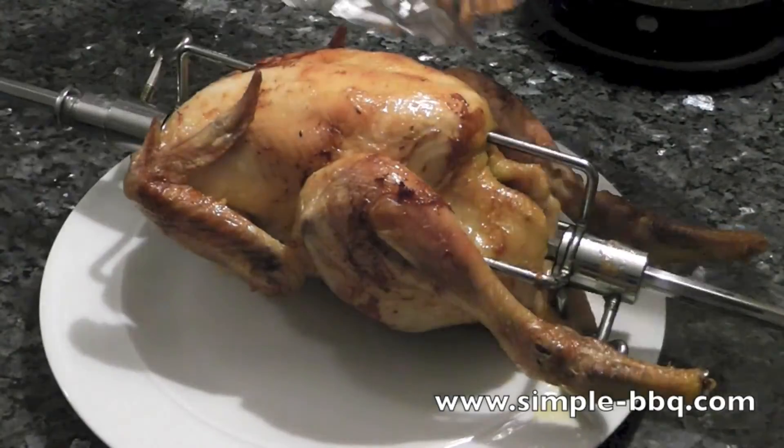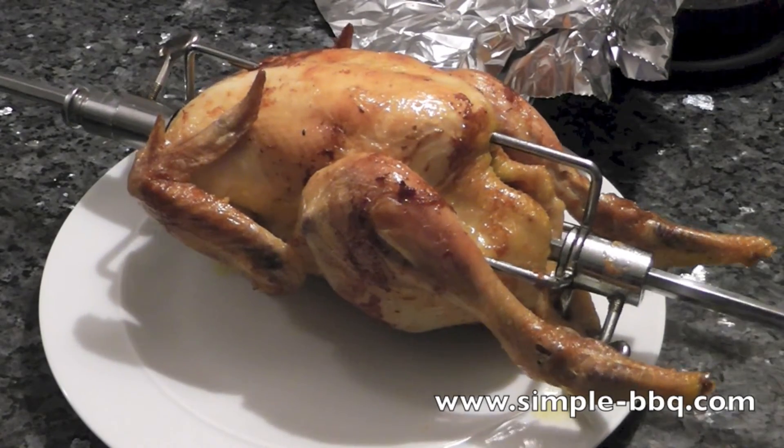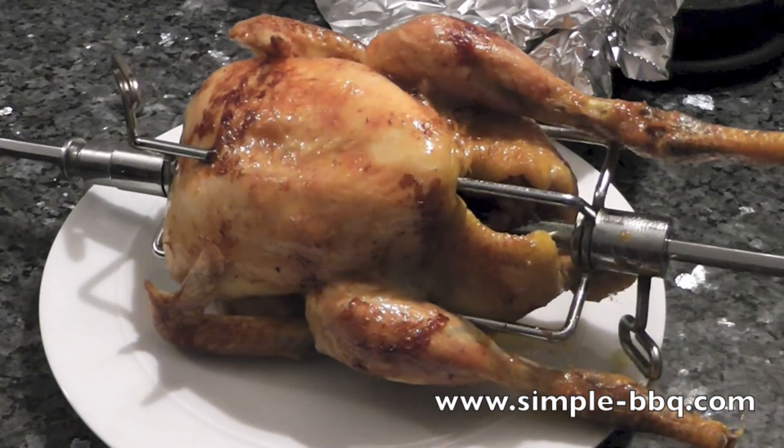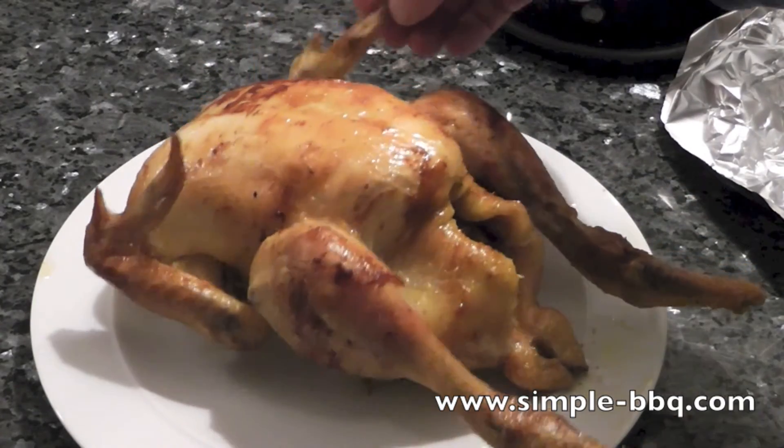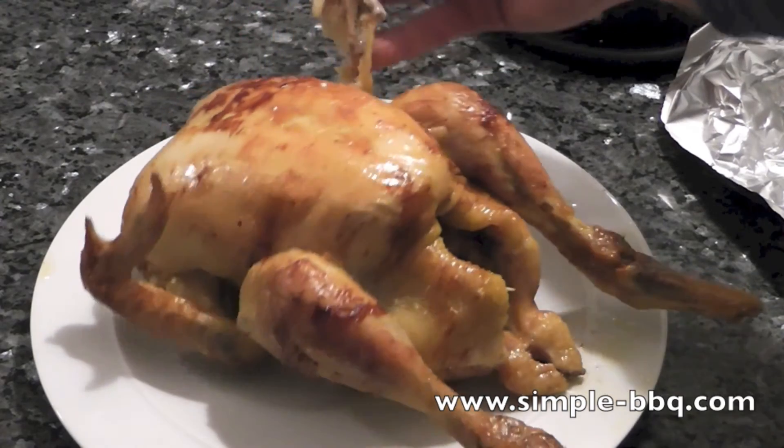I've left my chicken to rest — 10 or 20 minutes after a cook time of about two and a half hours — and I'm really pleased with the way this looks. Beautifully moist and tender. This wing has actually just given way on me.